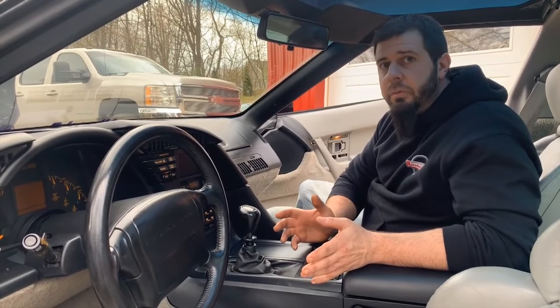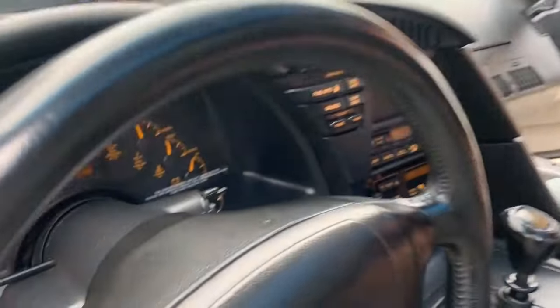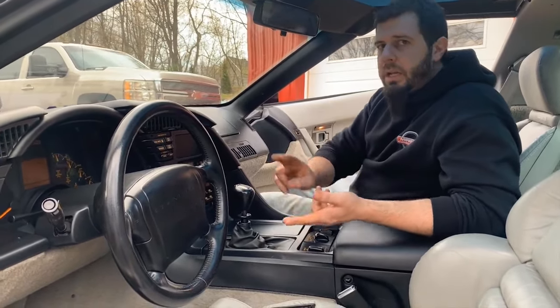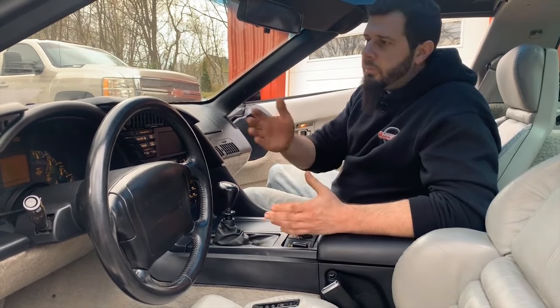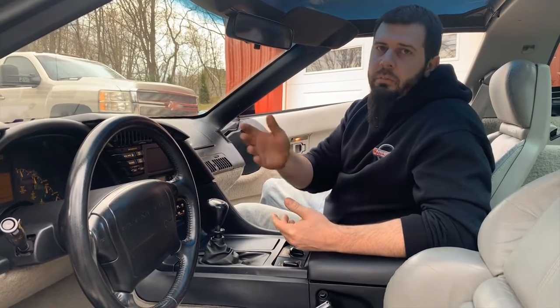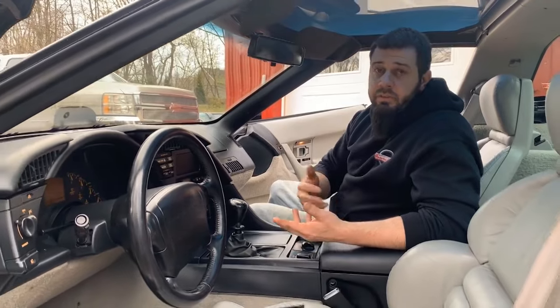One of the other differences on the inside of the ZR1 is the gauge cluster itself. A gauge cluster on a ZR1 has a tachometer that goes to 8,000 RPMs, whereas your base models would have had a tachometer that only goes to 6,000 RPMs. All of your ZR1s 90 to 95 had an 8,000 RPM tachometer. The same changes are present in those gauge clusters — 90 and 91s being alike, 92 through 93 and 94 through 95 with color and design changes — but ZR1s always have an 8,000 RPM tachometer. The 96 Grand Sports and six-speed LT4 cars of 96 would also have an 8,000 RPM tachometer using the same gauge cluster that would have been in a 94 or 95 ZR1.